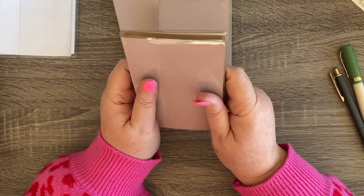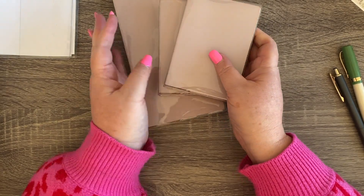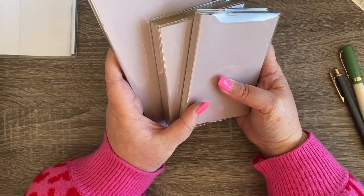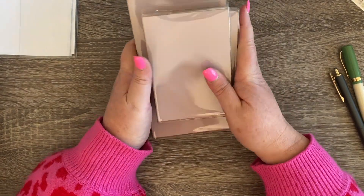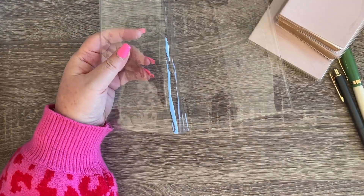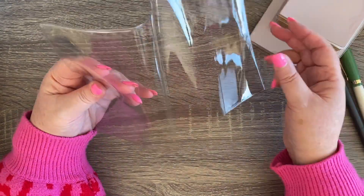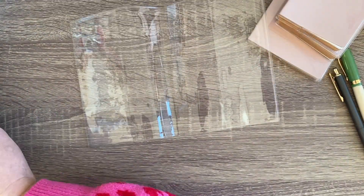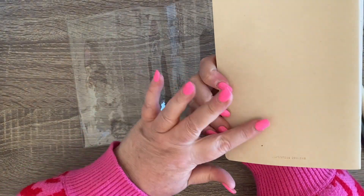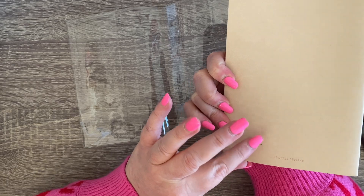I really enjoy both of these sizes for very different reasons. I like the small size for personal journaling — that's what I'm doing now in my passport TN. They look so good together. Anyway, one more thing to show you: this cover, which is a B6 cover — but you don't have a B6 notebook, I hear you say!